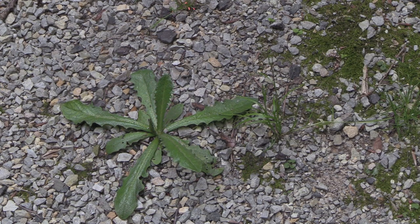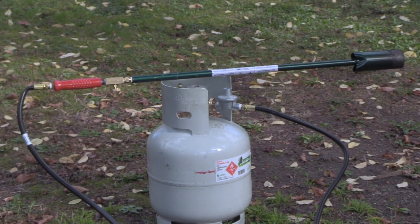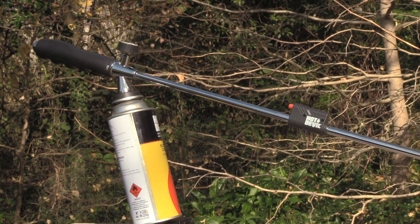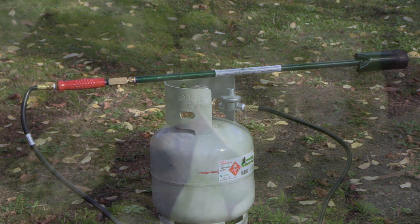You can get two main types: larger models such as this Weed Dragon that run on refillable propane gas bottles, and smaller models like this that run off disposable gas bottles. The smaller ones are great for small gardens and courtyards, while larger ones are more economical in the long term and faster for larger areas.